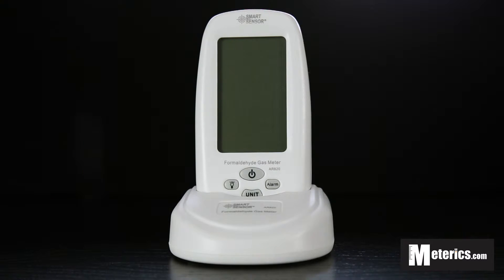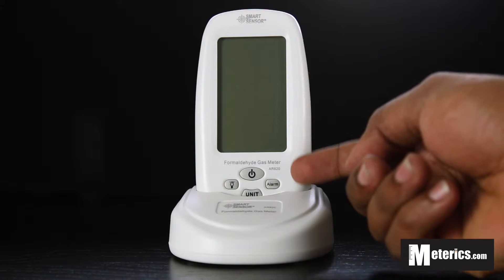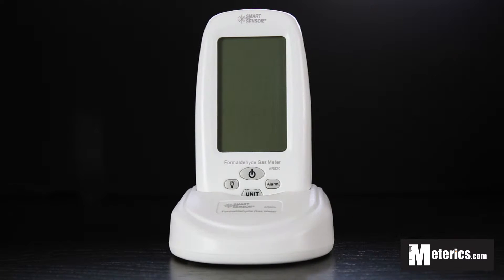Hey guys, welcome to MetaRix. Today we'll be having a look at the smart sensor digital formaldehyde gas meter. This is the AR820 model to be exact. It's a very simple and very compact, easy to use formaldehyde meter.